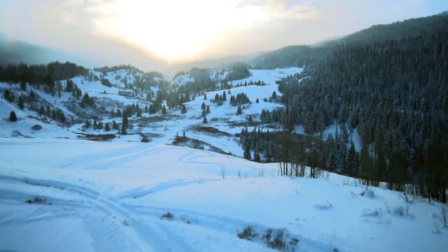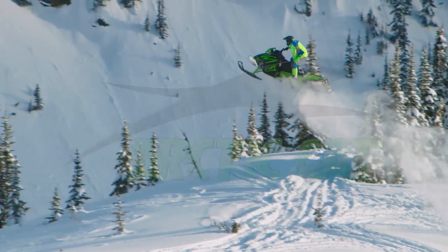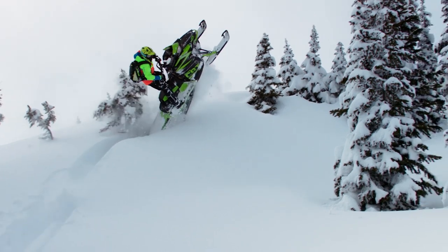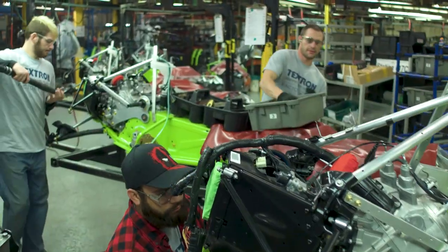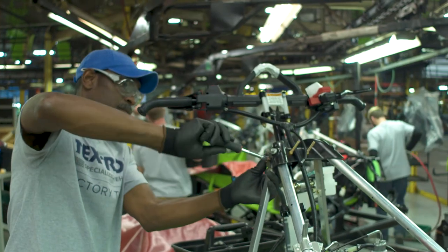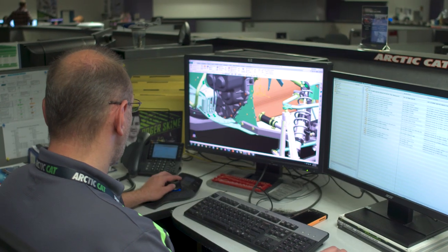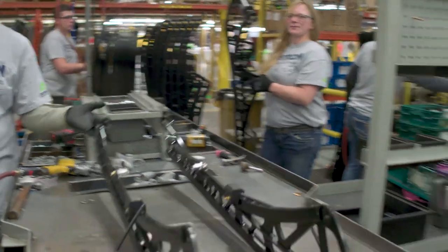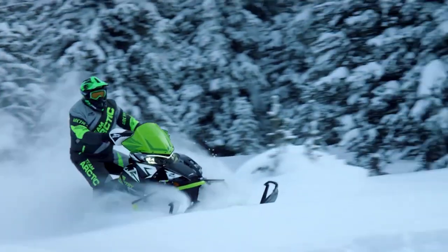When the temperature drops and the snow starts to fall, the cats come out to play. Their commitment to this pursuit is built into their products and worn with pride across their chest. A statement to the world that everything they do is with purpose and precision, creating the ultimate snowmobile experiences for the riders that share their passion.